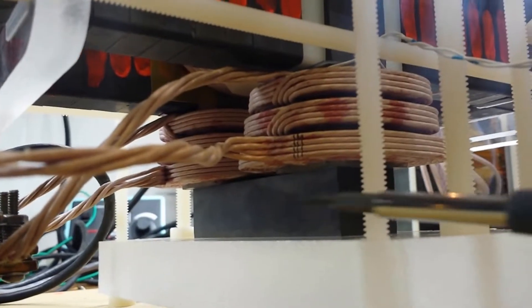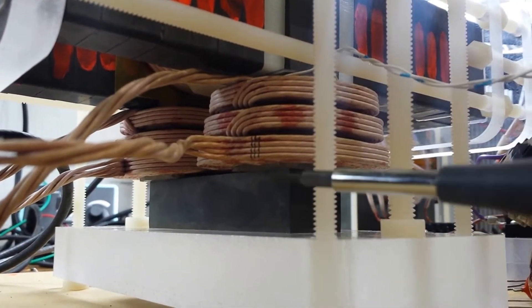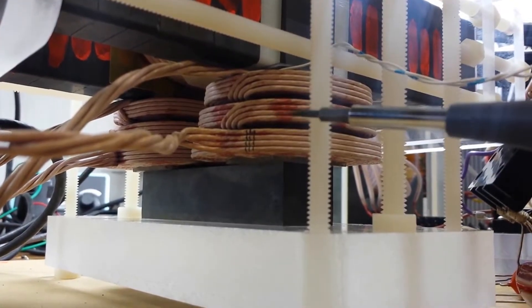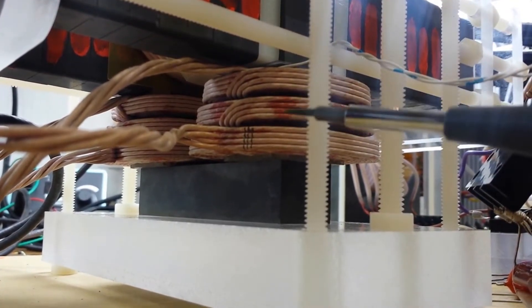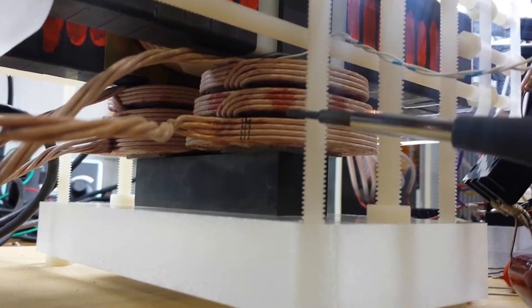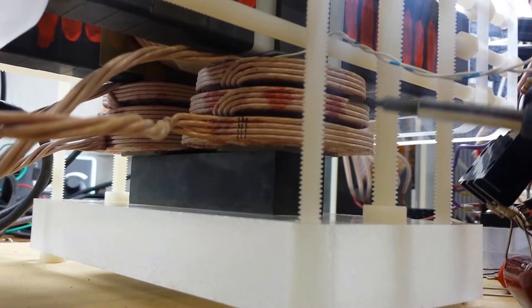The coil form is a little interesting because it has variable spacing. For the first coil it's a thin form right around the ferrite core, about a sixteenth of an inch thick. For the second layer I added about another sixteenth of an inch of polycarbonate, which is a good dielectric, and on the third section I added about an eighth of an inch of polycarbonate.